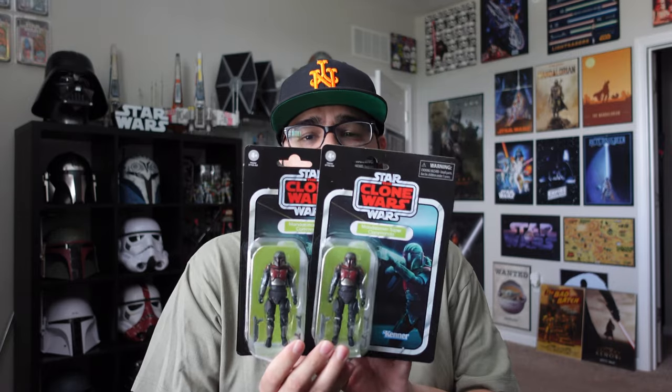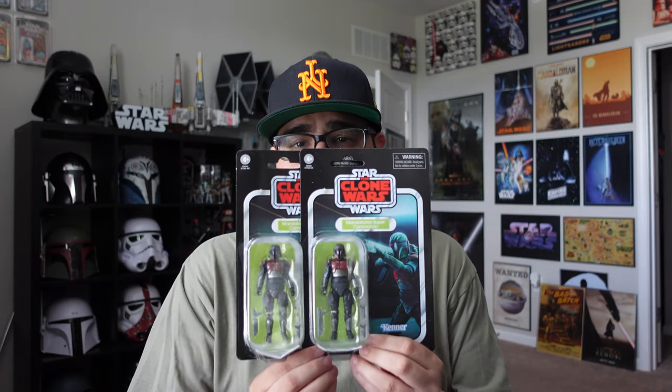Hey, what's up guys? Back with another video here. Today we're going to be going over the Clone Wars Mandalorian Super Commando. As you guys saw in the intro, found both of these bad boys at Walmart. Got two — rule of two: one to open, one to keep carded. Was very shocked at the price. This is a very newly released one. It was on the rollback at Walmart for $9.97, which is crazy. It actually rang up $14.98, but I showed a picture of that display to the cashier and I got all of them for $9.97, which is awesome. So check your local Walmarts — you might get lucky and find them, and might even find them at the cheaper price.